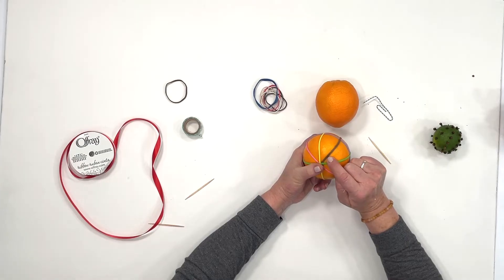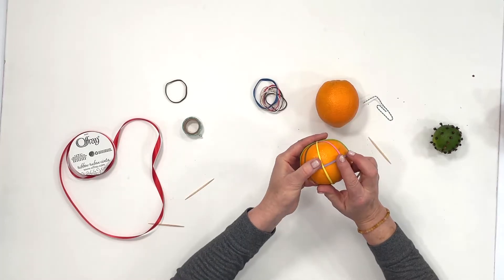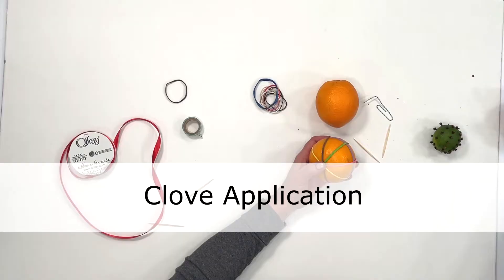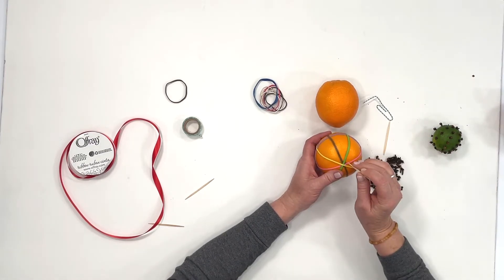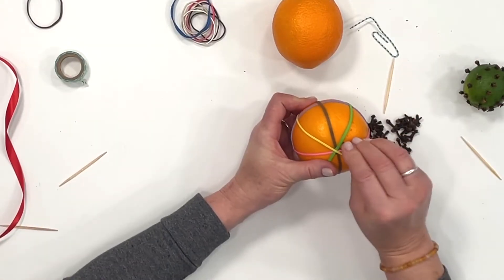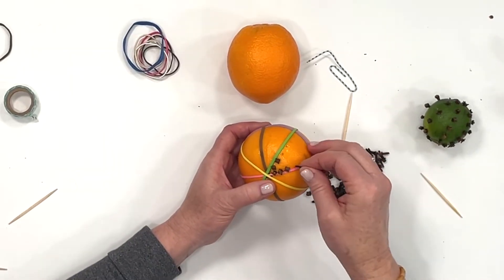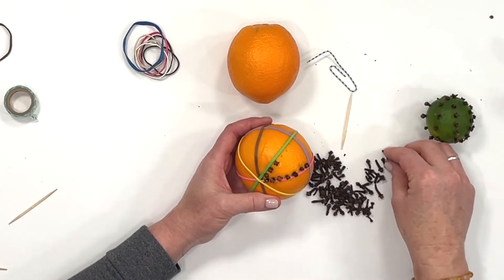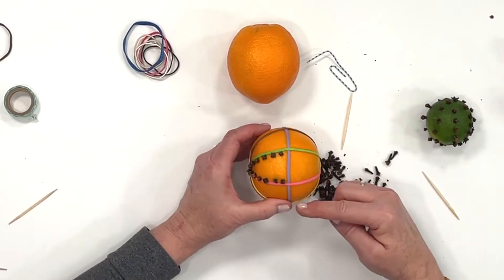You want to keep a space between the cloves about the size of another clove. The orange will shrink down and you don't want the cloves to pop out. I like to work in one area at a time and then move to another area. Everyone takes a handful and just starts poking in those holes. See how easy they're going in — this orange is pretty fresh and I probably don't even need to poke those holes first. It makes the process a little easier if you have an orange that's easy to push into.